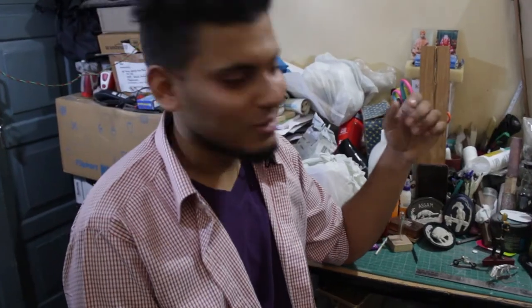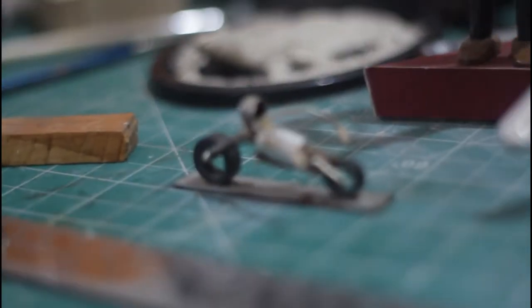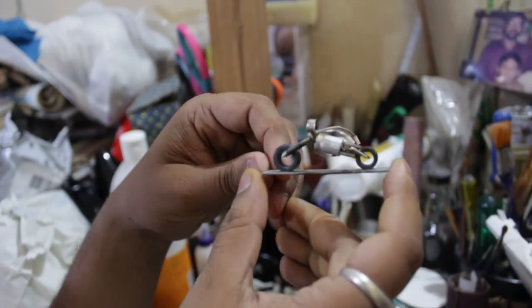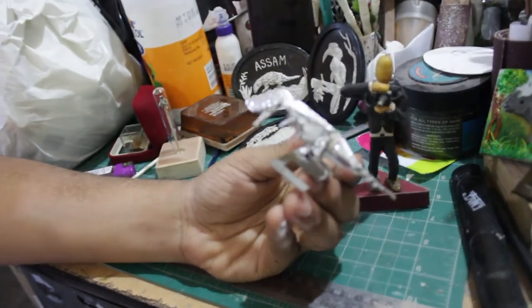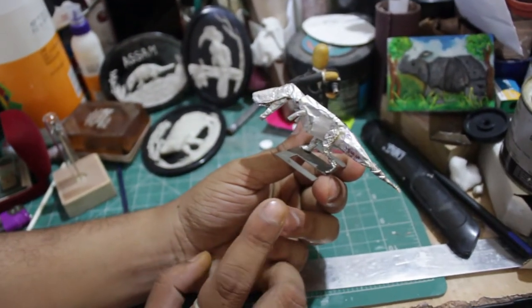When I first started, this was the first motorcycle I thought of making out of junk. This one is very special for me because I was giving my 12th final examinations, sitting at my study table and studying.